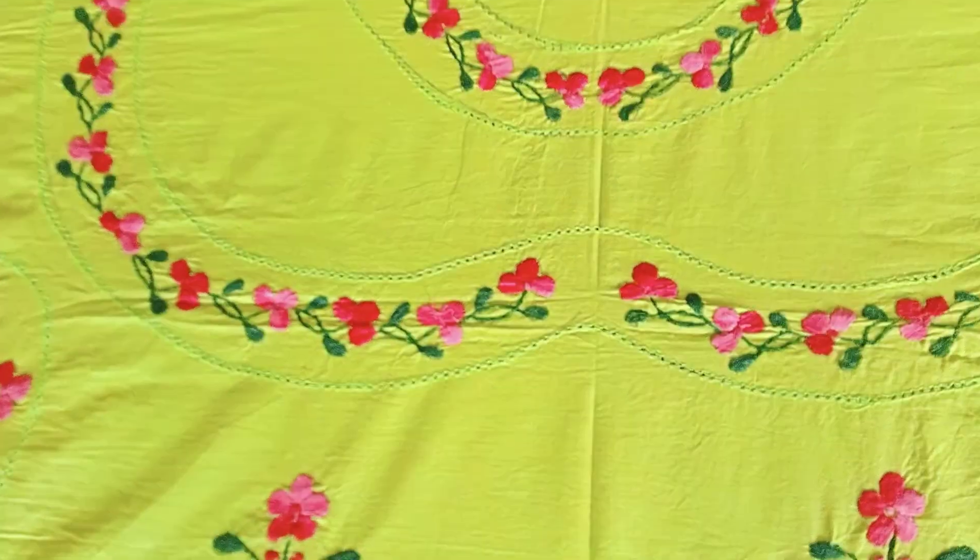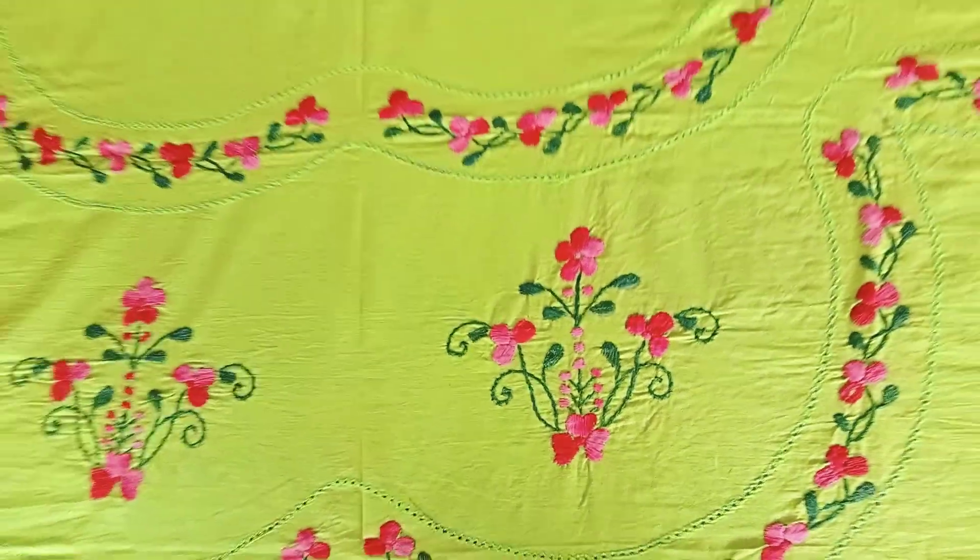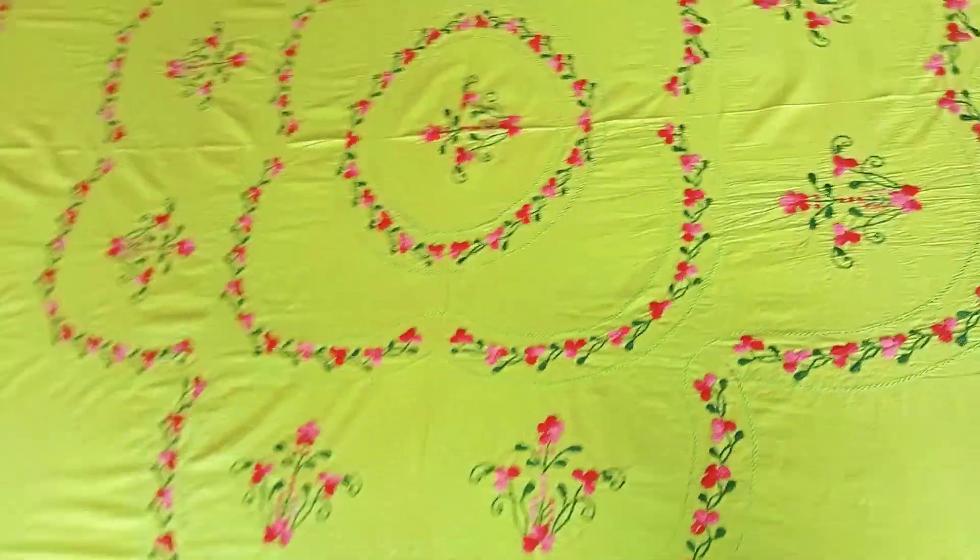This is a cutwork design, this is a cutwork, one more time — that is my favorite.